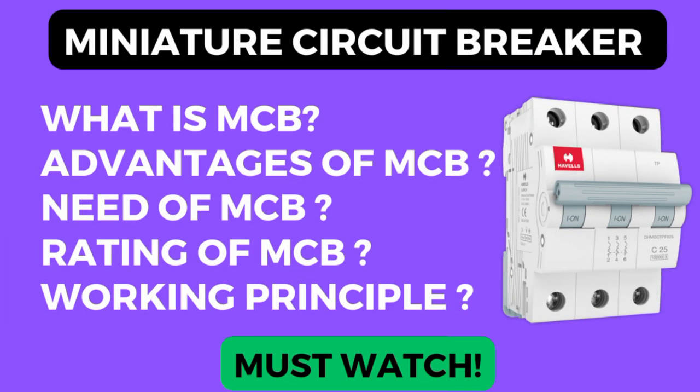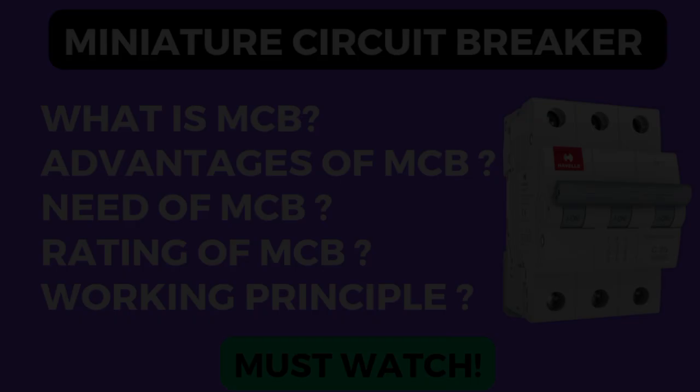Here we have finished the basic concept of MCB — how it works, what are the ratings, and its advantages. Thank you for watching this video.